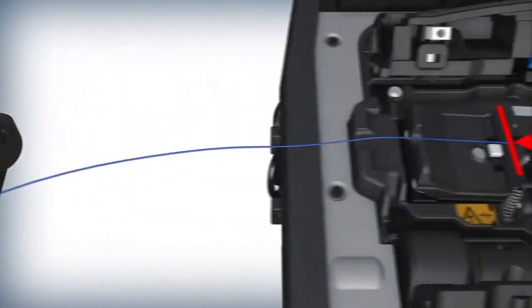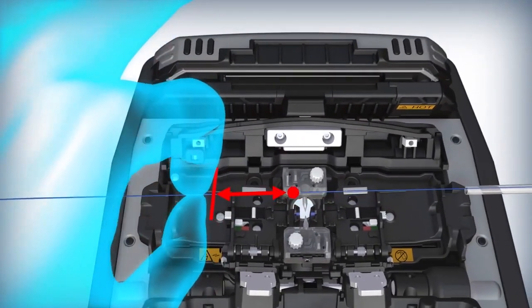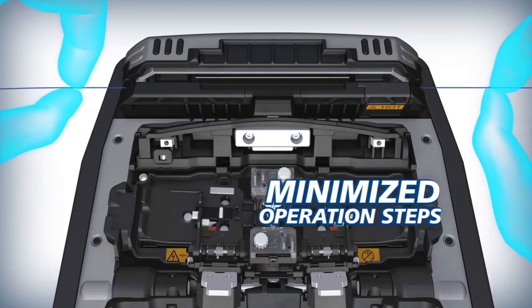The 90S Plus makes positioning splice sleeves easy. The new sheath clamp design ensures that the splice point is always in the center of the sleeve, thus optimizing splice protection and minimizing operation steps.